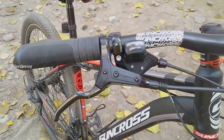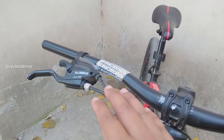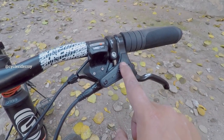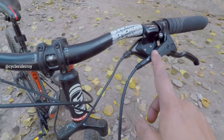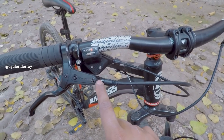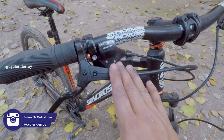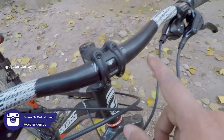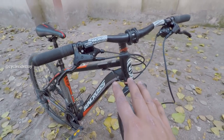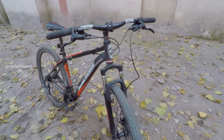Finally our bike upgrade is complete with the hydraulic brakes. We have put the brakes on both front and rear for 5,500 rupees. The gear shifters are from Decathlon — this is the MicroShift, which is around 1,500 rupees. So the overall cost is 7,000 rupees. This is the whole bike with hydraulic brakes and separate gear shifters — this is how the upgrade is done.